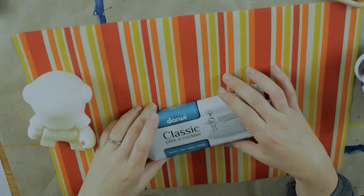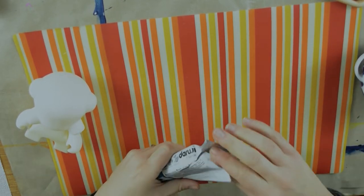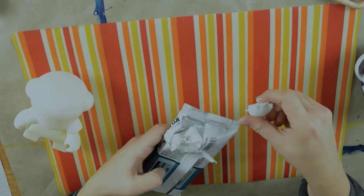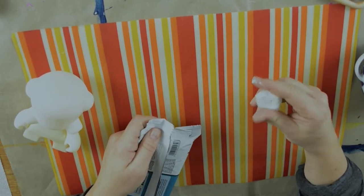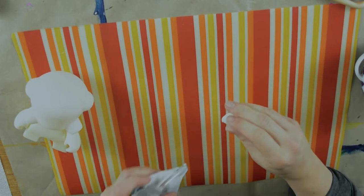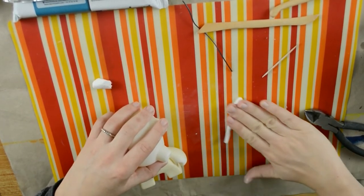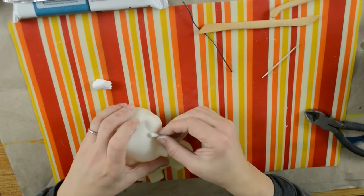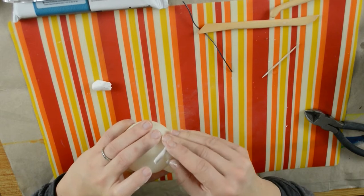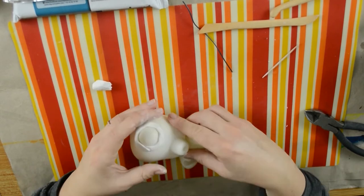Now I need some clay. I have no idea which is the best for that project. I choose this one — it's nice and soft. Let's do this. The package says it has very good adhesion on every material and it hardens on air, so I don't have to bake it. I struggled a bit in the beginning until I was in that kind of medium, then it was a lot of fun.